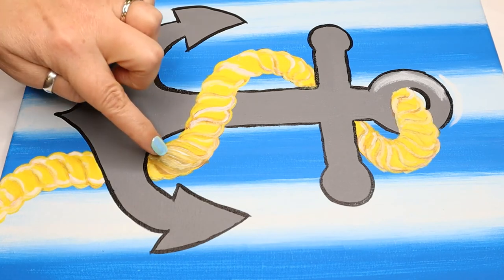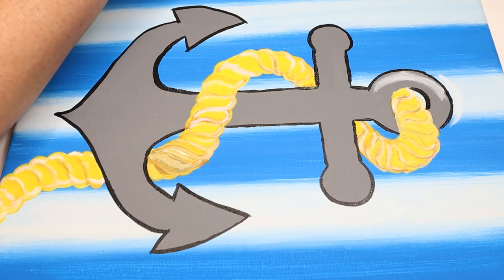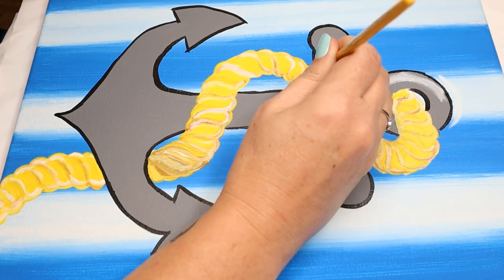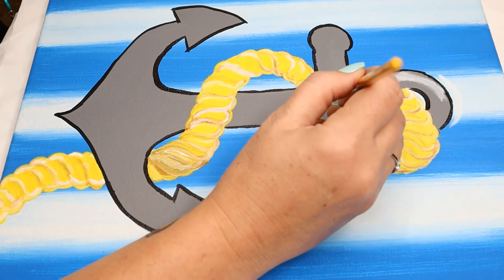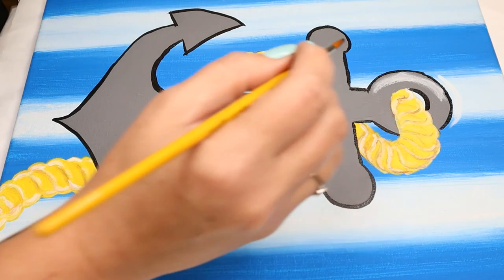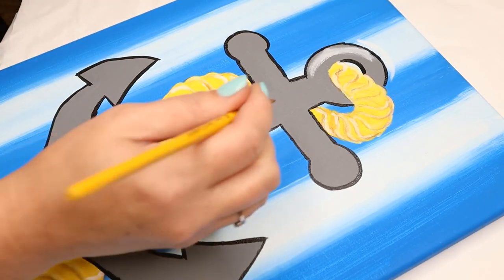Ignore this little part of my rope — I put black there on accident because I wasn't paying attention. There's not too much left. I got the outline done, going all the way around. There are a couple of extra details — right here it does kind of a diamond shape. I'm going to turn my canvas a little bit to help me with that.